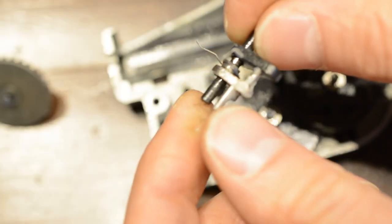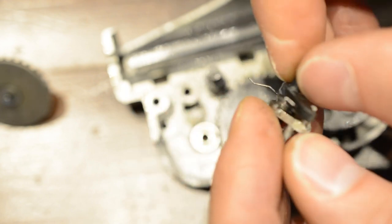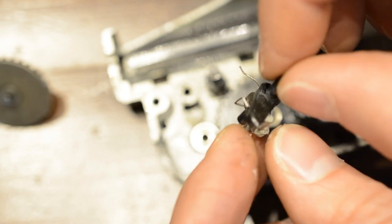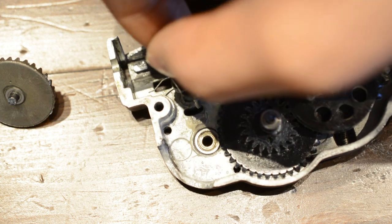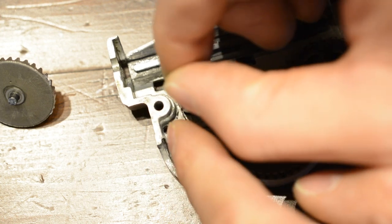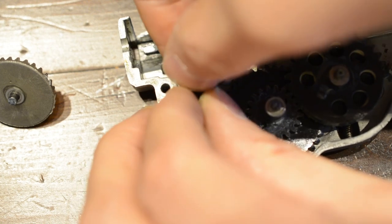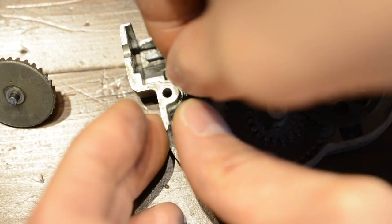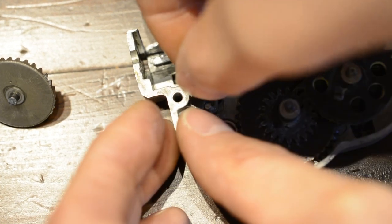Now for the hardest part of this gearbox: the anti-reversal latch, or ARL. The ARL for this AEG is proprietary to G&G's version 7 gearbox and comes in three pieces — a black latch, a silver mount, and a spring. To fit the ARL, start by placing it into its relevant hole in the lower gearbox shell, making sure that the long part of the spring is placed below the large nub that sticks out from the gearbox. Ensure that the hooked part of the spring is around the latch and that both of those are on the left side of the silver pole as shown in the video.